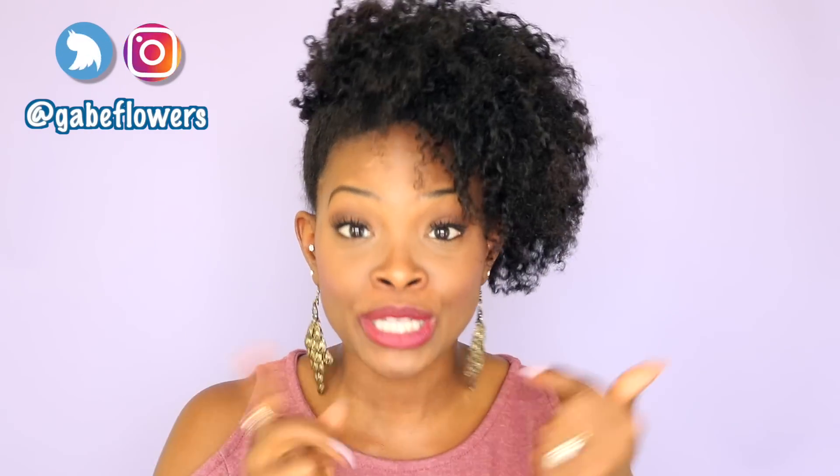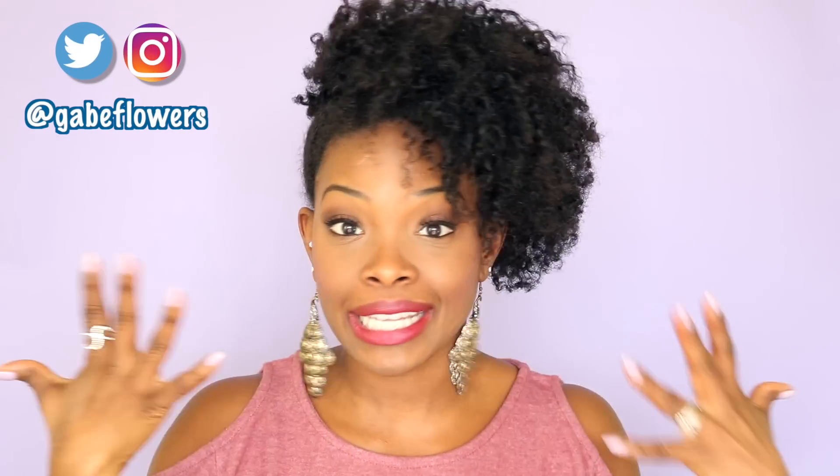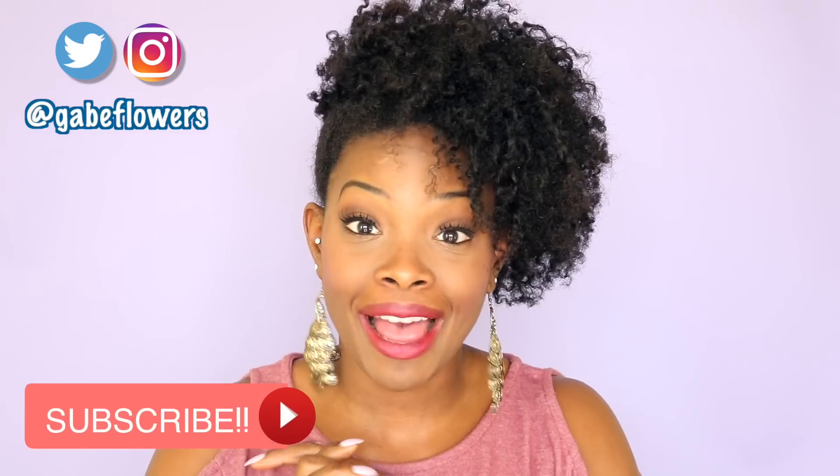What up peeps! It's Gabe. Welcome back to the Gabe Fix. I am coming to finally do the husband does my voiceover tag, y'all. So I just got myself together and baby's gonna tell you all about it.